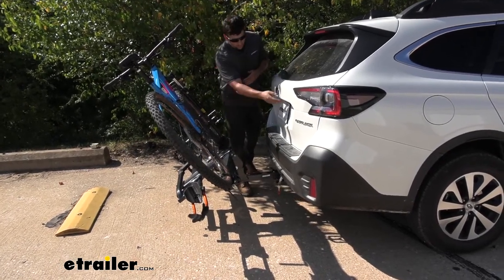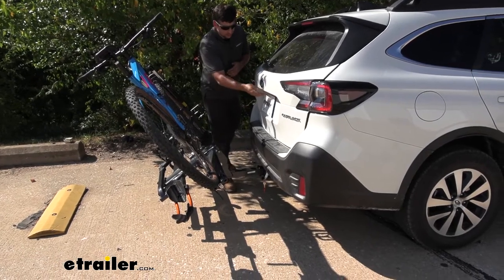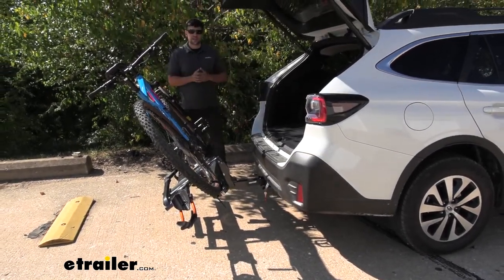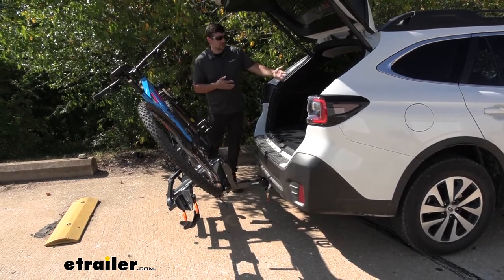As you can see, we're going to go ahead and open up the hatch here, and we have plenty of room even with our bikes attached. We can get items in and out as we need.